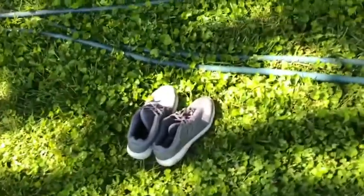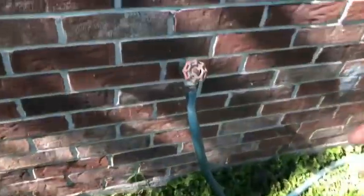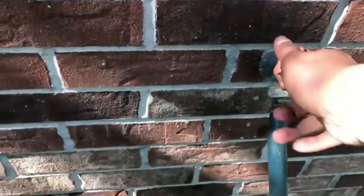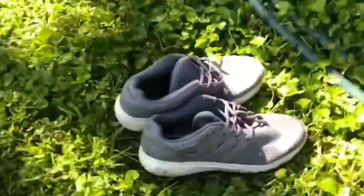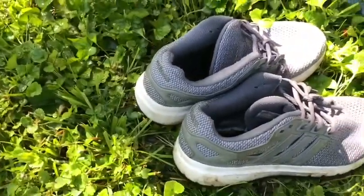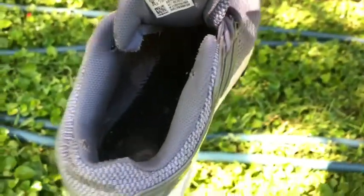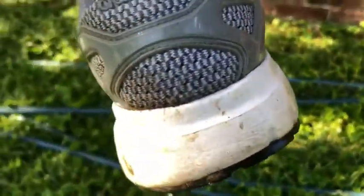As you guys see, I'm going to just turn off the hose here. The shoes look a little bit more better — a little, little bit. For some reason, suds came out. That's weird. But they are good.